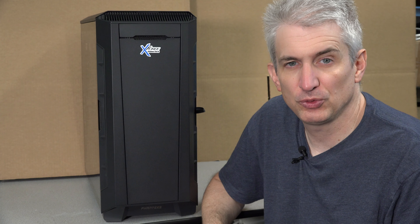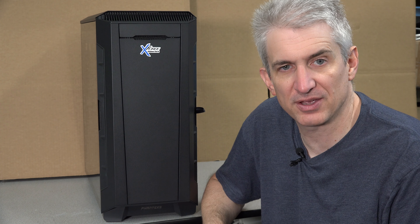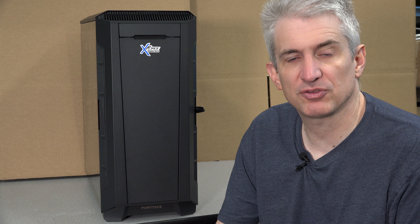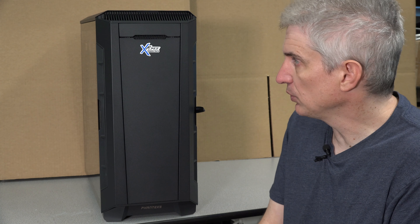Michael with X-Force PC here to talk about the new total overkill system. We've done some of these in the past — essentially we put the very fastest graphics card and processor, the most RAM and biggest hard drive within reason, a big case, big water cooler, and we kind of go all out. I just wanted to give you an overview of it.